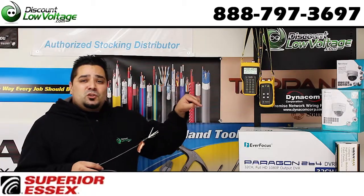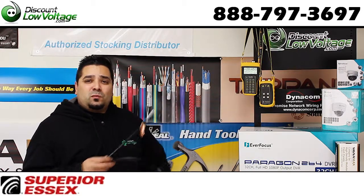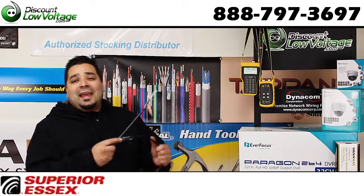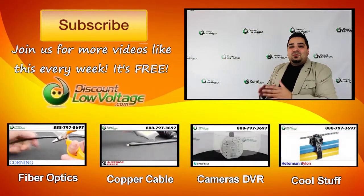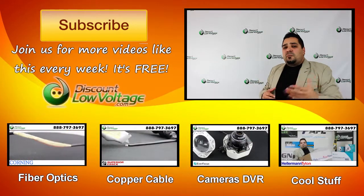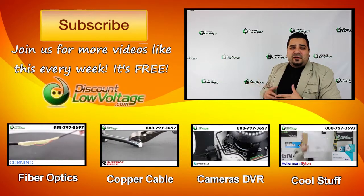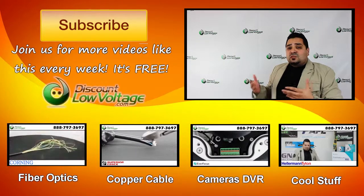There should be an annotation to your lower right where you can click on. If you're watching this on YouTube, go straight to the page for more detailed information, spec sheet, and order online. I do want to plug our channel — join us for all kinds of free videos on copper cable, fiber optics, networking, and all kinds of other cool stuff. Don't forget to subscribe for weekly videos. Thank you.